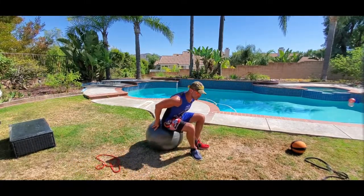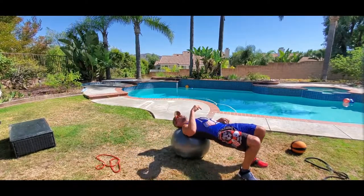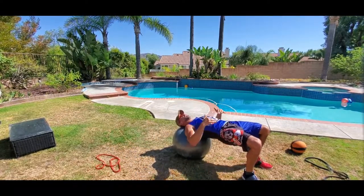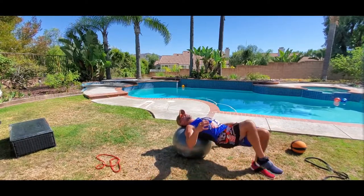Bridge alternating knee tucks with the stability ball. Sit on the ball and roll out into a bridge — hips are up so you're in a straight line, locked in place. Stabilize yourself if you have to by putting your fingertips to the floor.